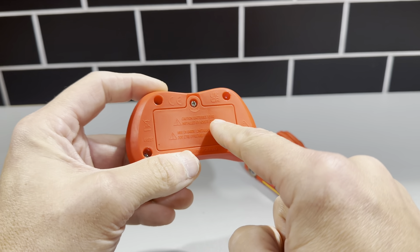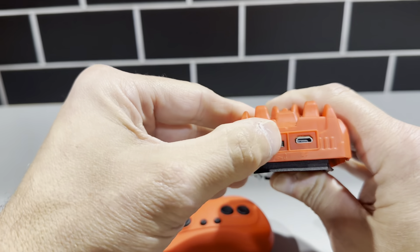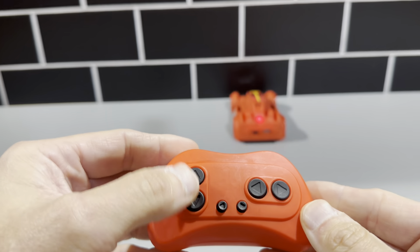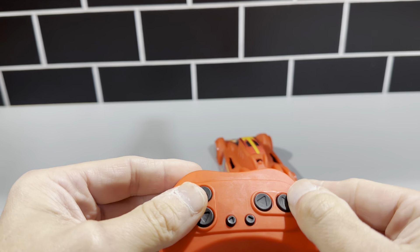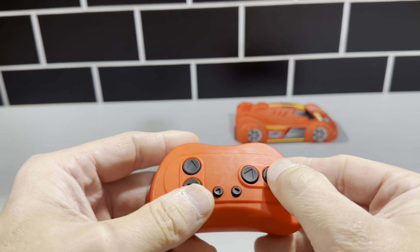The remote control holds two triple-A batteries — you unscrew it, put the batteries in, and it's ready to go. You turn it on, the light comes on, and it works just like that — back and forth, easy remote control use.